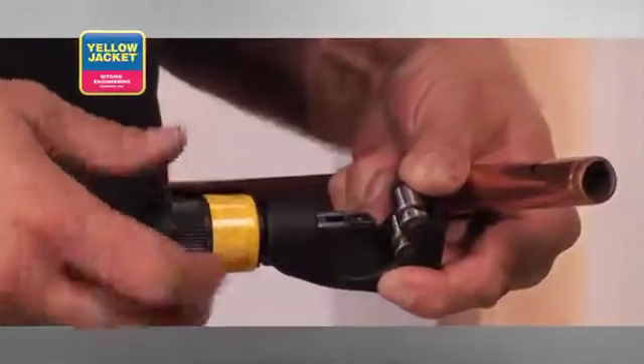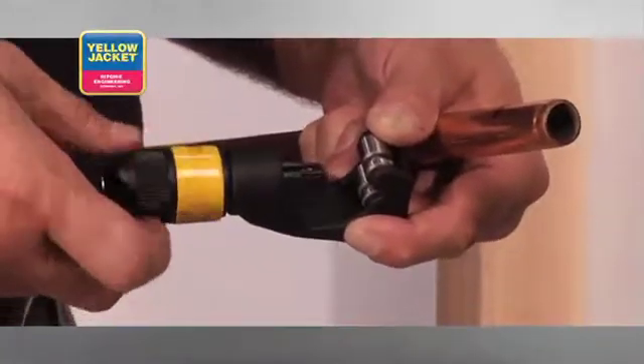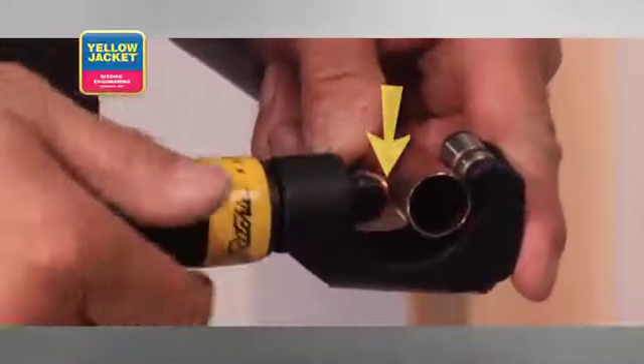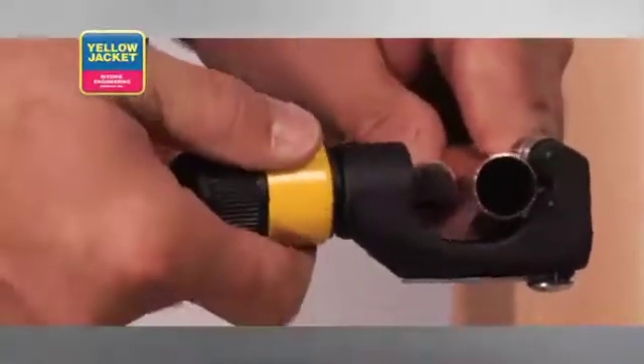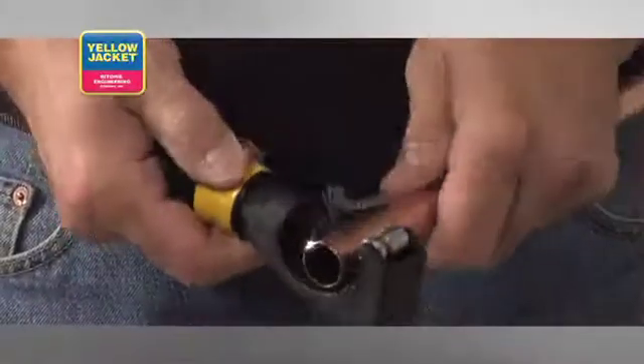Here's how it works. After marking your cut line, retract the tool's cutting wheel by rotating the feed screw counterclockwise until the opening is large enough for the tube to slip into the jaw of the tool. Line up the cutting wheel with your mark and gently rotate the feed screw clockwise until the tool's jaw closes, just enough to slightly grip the tube between the rollers and the cutting wheel.